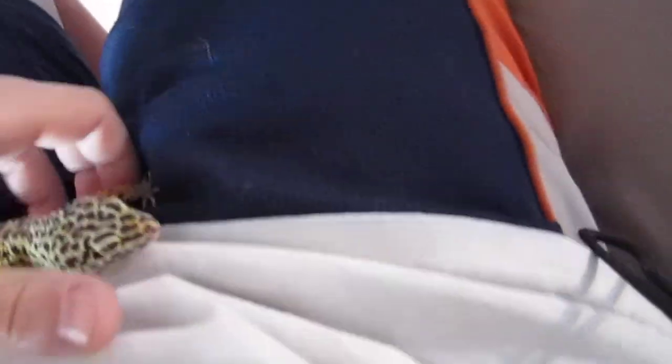I feed them usually three super worms or three crickets each, depending on what it is. He'll eat three, sometimes even two, because he'll be full. But my female — she just eats and eats and eats. She doesn't even care. She's almost obese. She's not fat, but she is pregnant right now. I'm pretty sure she's fertile, so the eggs are going to be coming sometime soon. That is exciting — more babies.